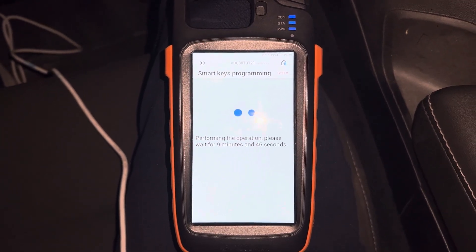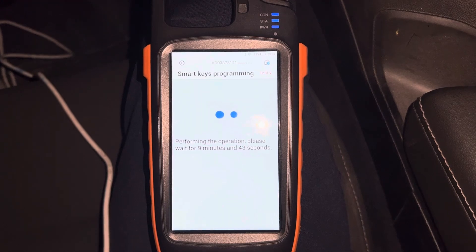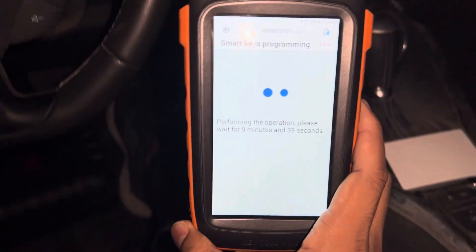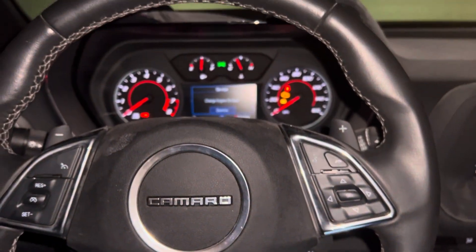The PIN code is 7539. Wait for 9 minutes and 45 seconds — it takes almost 10 minutes. I'm going to skip the video here and come back when it's almost done.